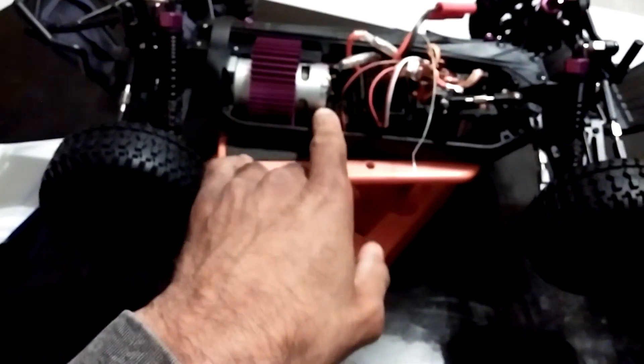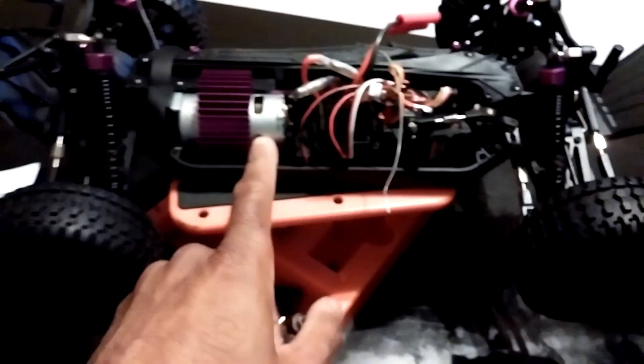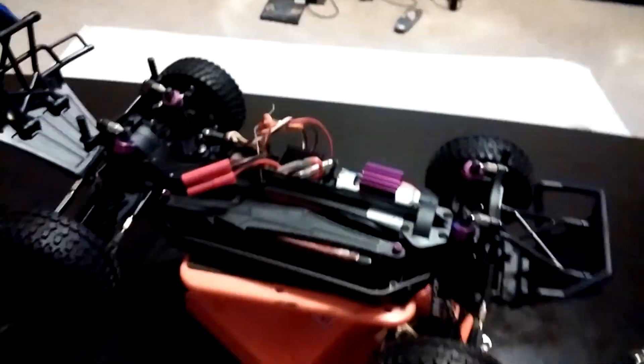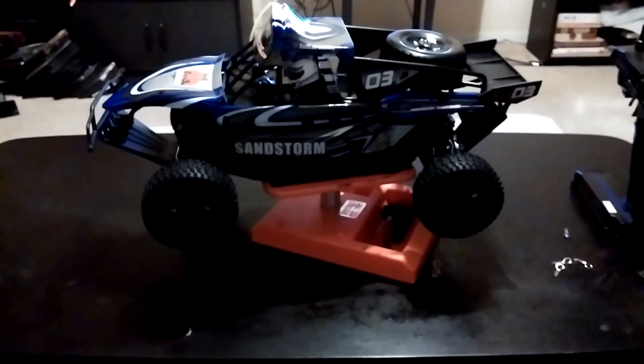It does come with a heat sink on the motor, which is pretty unique because most cars don't come with this, so I could actually use this on other vehicles as well. It does seem to be a 540 or 550 size can motor — probably just your basic 540 or 550 motor, but we'll see how it runs. The speed controller may have been the updated waterproof one, but the instructions didn't state it so I doubt it. This is a quick unboxing review of the Red Cat Sandstorm — I'll probably get it up and running within a couple of days, put some videos up with thoughts on it, and also a video with it running brushless. Stay tuned.